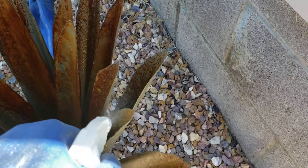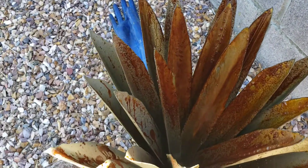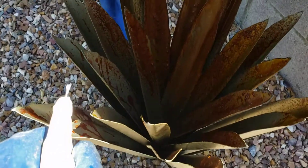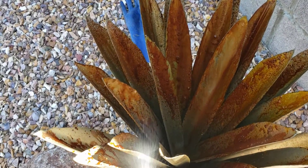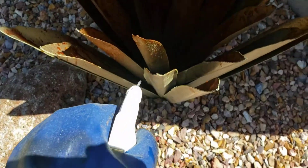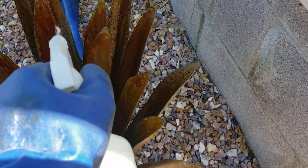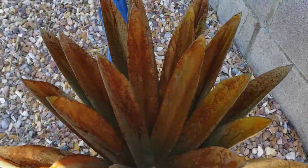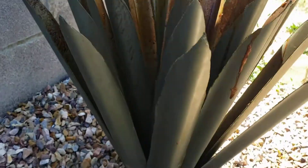I wonder if it's having a chemical reaction with it as well — that's kind of cool. You see that? How it automatically just rusts? Look at that, that's pretty cool. Right here on the backside too.